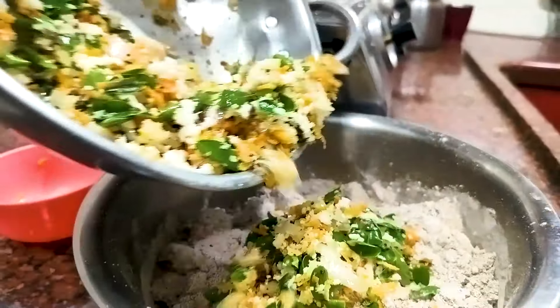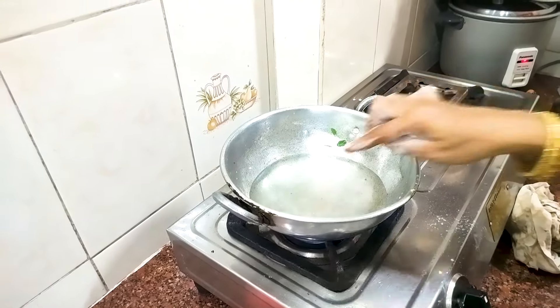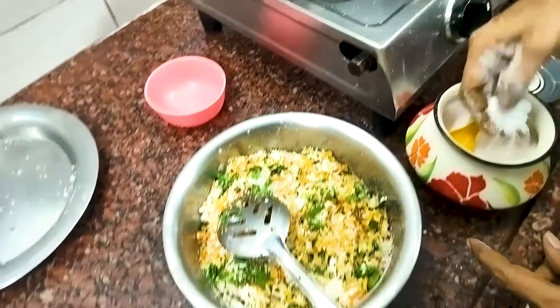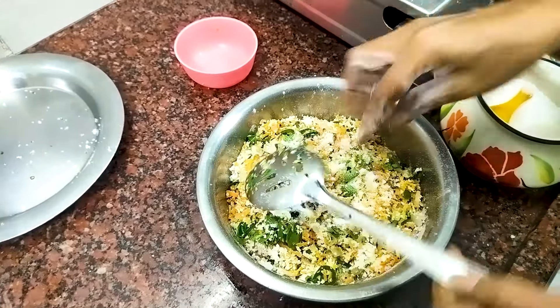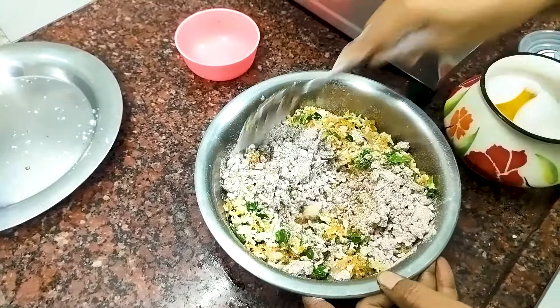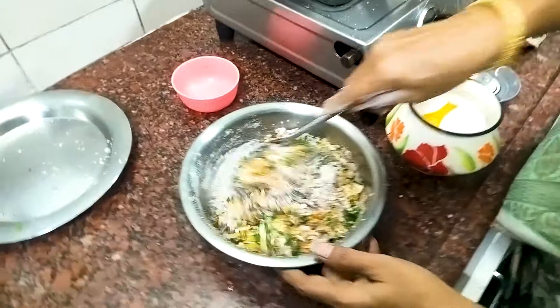The maple leaf is made of the maple leaf. Now we have to make the maple leaf. After the maple leaf, we have to make a maple leaf. Now we are going to make a transparent color.